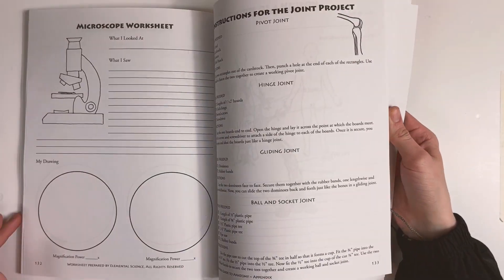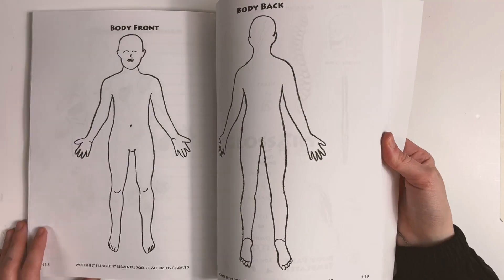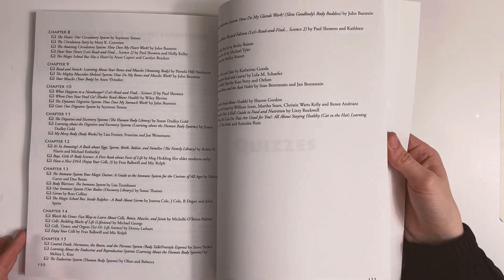In the very back of the teacher's guide, you'll find the templates that you need, along with a full glossary and a set of quizzes for you to use.